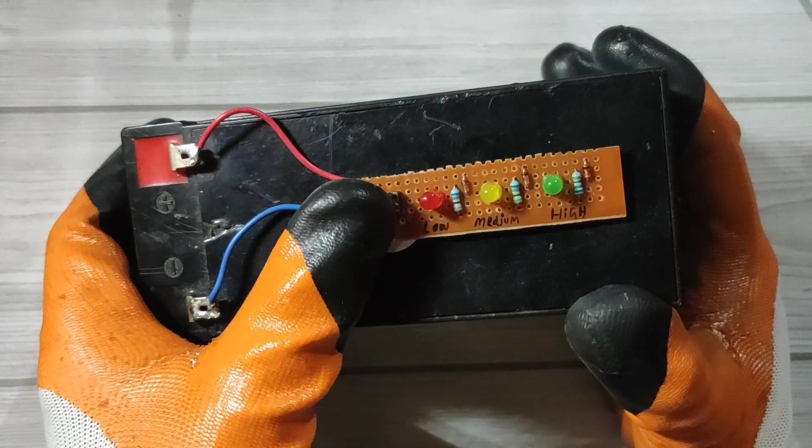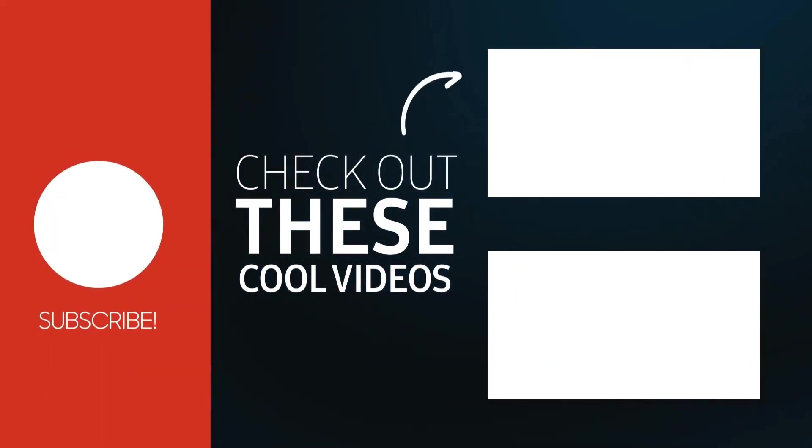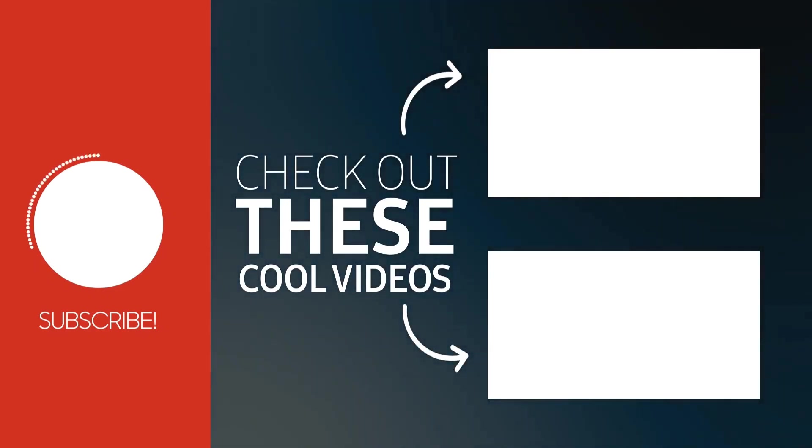For more useful projects, subscribe to the channel and also check out these recommended videos. Thanks for watching.